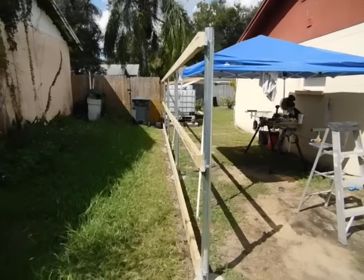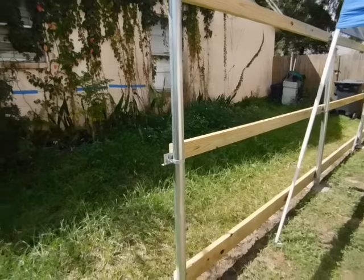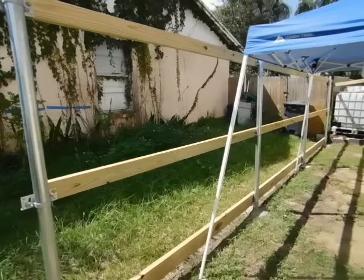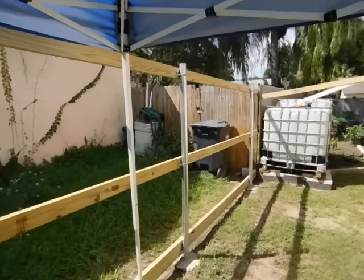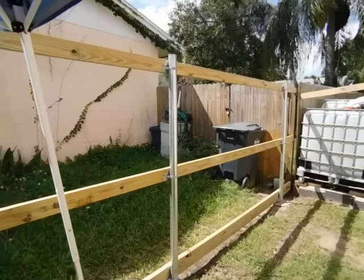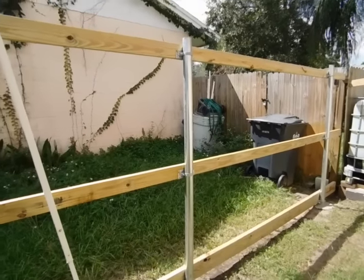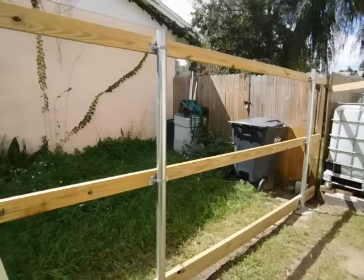I chose to go with galvanized posts instead of the 4x4 pressure treated because I want a more permanent result. In the future if I ever have to replace the boards, it's just the boards — I won't have to dig the holes and reset the posts. The posts will already be there, which makes it a whole lot easier, and this method will make sure the fence lasts a lot longer, probably a good 10 to 15 years easy. I'm making my own frame instead of the prefabricated frames that are chintzy and thin, and the pickets don't last long because they're thin.